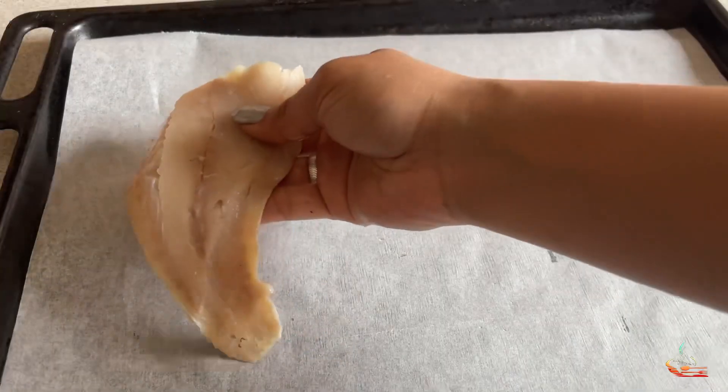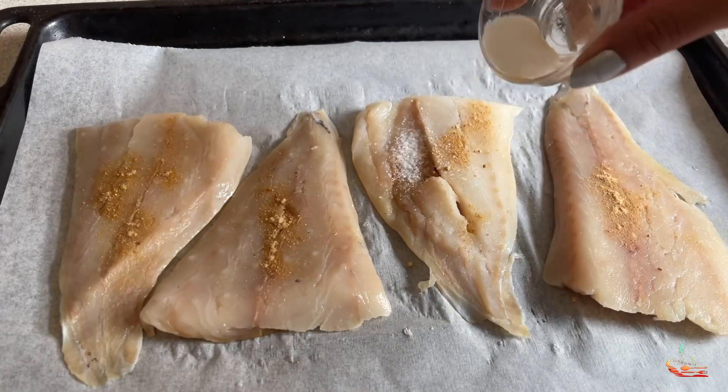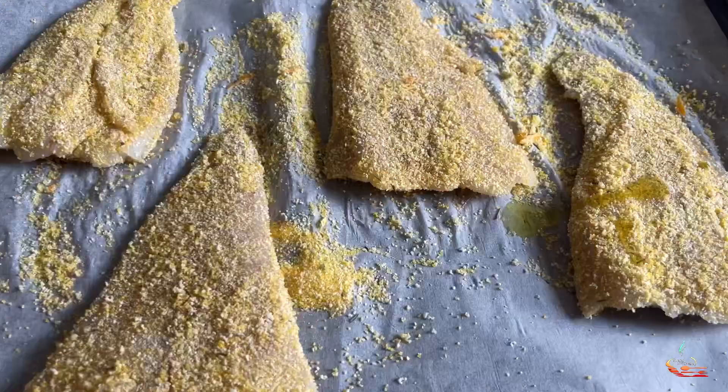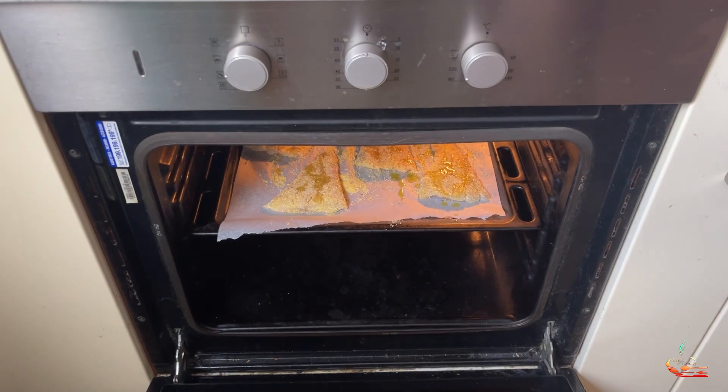Then get a tray, put the fish, ginger, salt, and pepper. Mix it! Then add the breadcrumbs mixture and oil. Cook for 20 to 30 minutes.